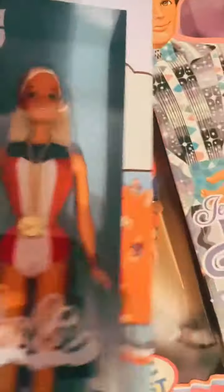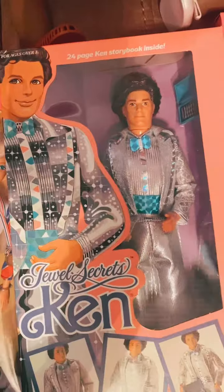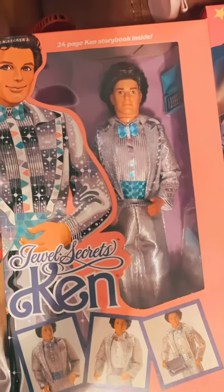This is the 50th anniversary NASCAR Barbie. Then we have Ken — I might not open him today. This is Jewel Secrets Ken because I want to do him with the retro Ken dolls. But get into that hair!